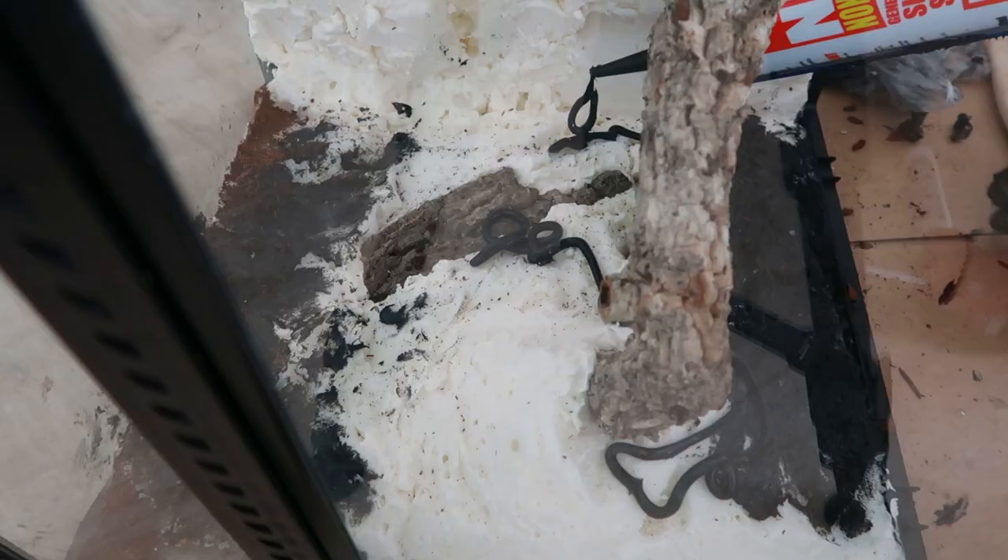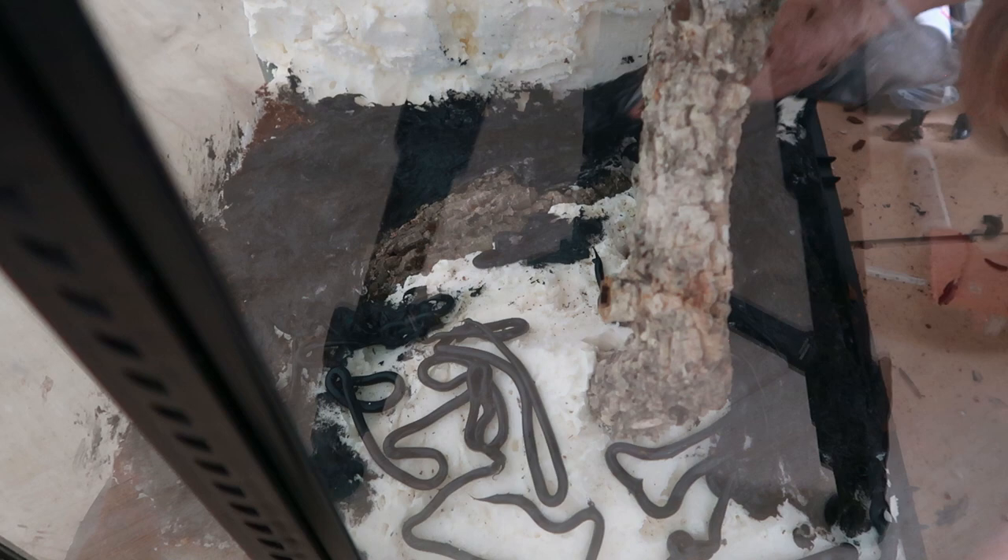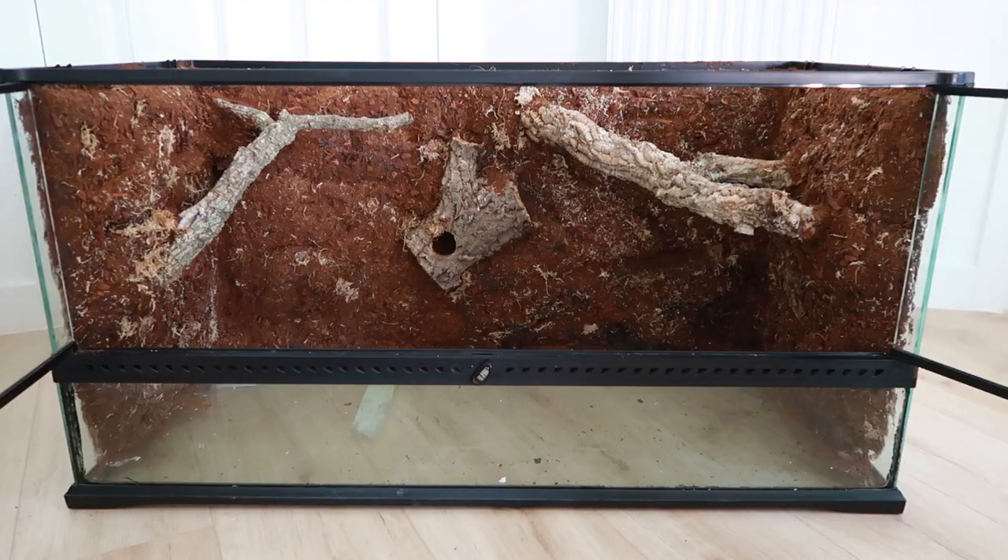What I didn't film is the mess I made with the silicone — I was just trying to get this done as quickly as possible. If I did this again I'd probably tape things just to protect from the mess. I did get a fair bit onto the doors which was a bit annoying, but it did come off with a Stanley knife.